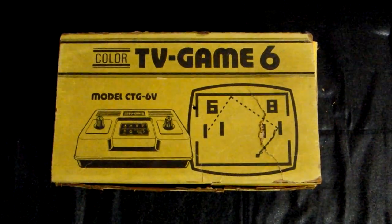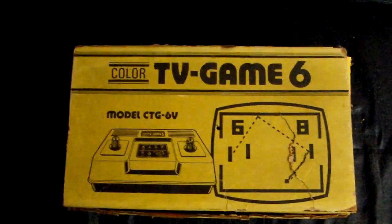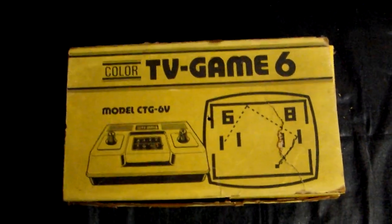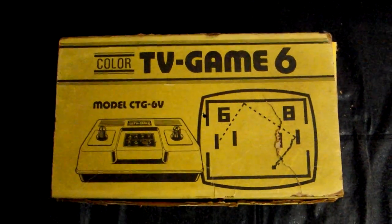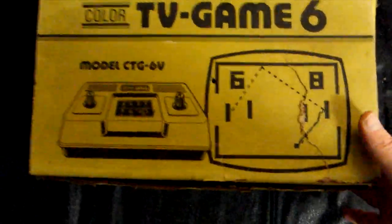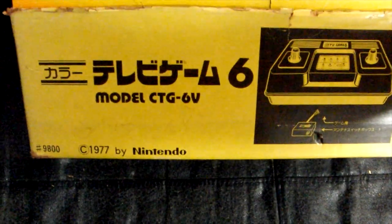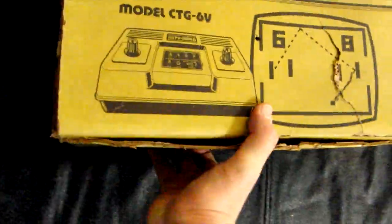Welcome to 31 Days of Nintendo! We're going to start off with an unboxing — and this box has seen better days. This is the Color TV Game 6, model CTG-6V, which came out in 1977. This is a pong console and Nintendo's very first console.